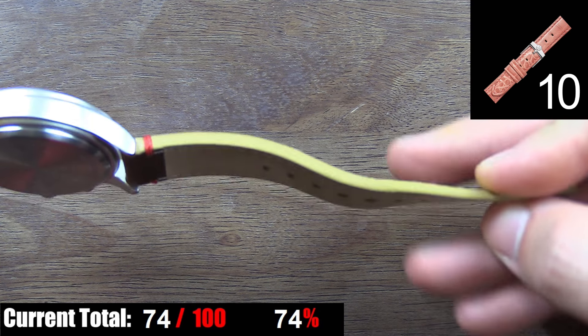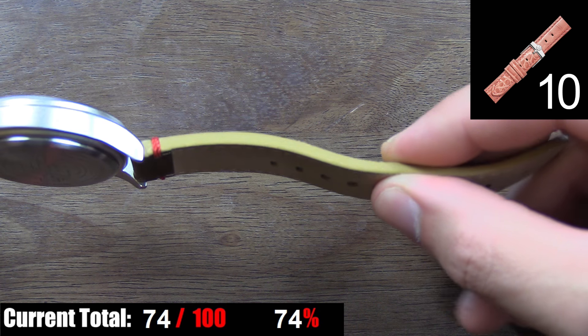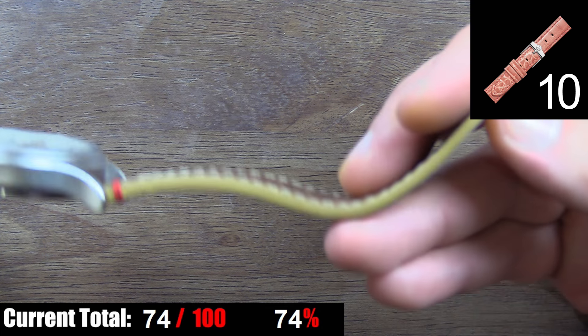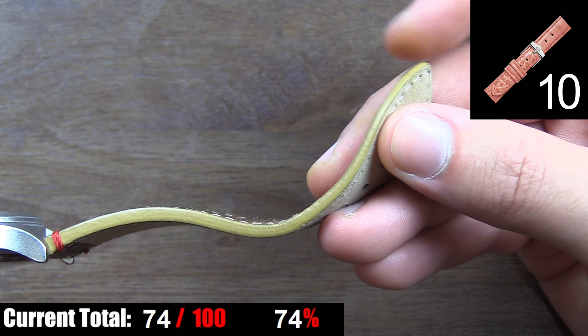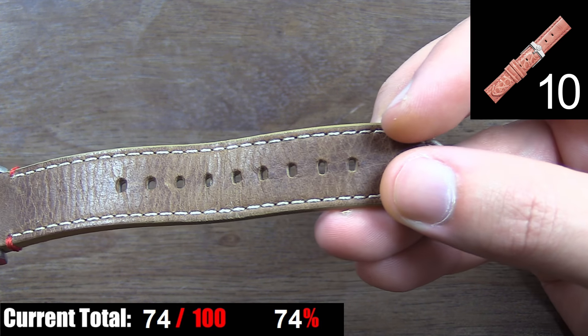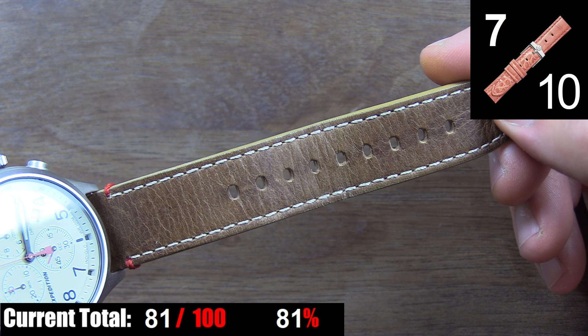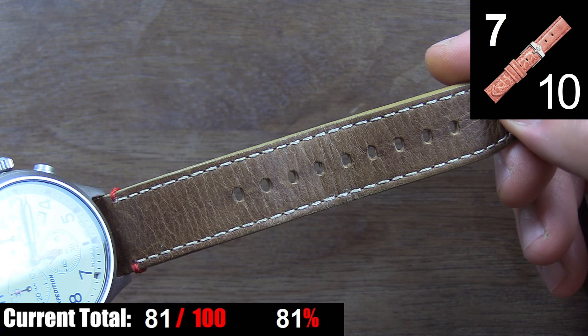It almost feels like paper. That's what makes it confusing — it not only looks like great quality, but you can see on camera how thick it is, yet it has a thin, papery feel to it. Not like it's just light or soft — you'd have to feel it for yourself. And this feeling translates to the creasing you see here as well. The watch was basically new when it arrived, and in the short time I've been wearing it, I've noticed more creasing than I would with some of my better watch straps. So it looks great, it's comfortable, but the quality is questionable.